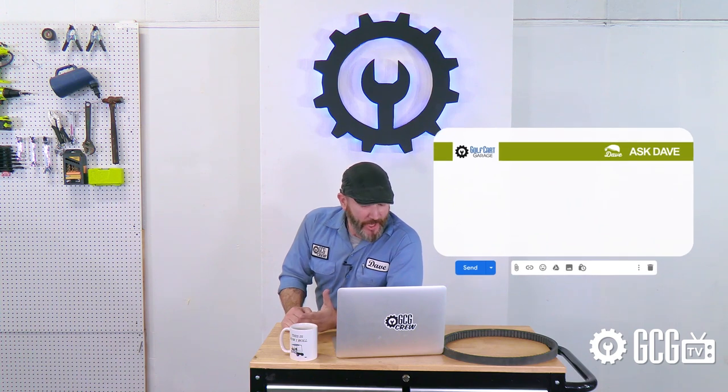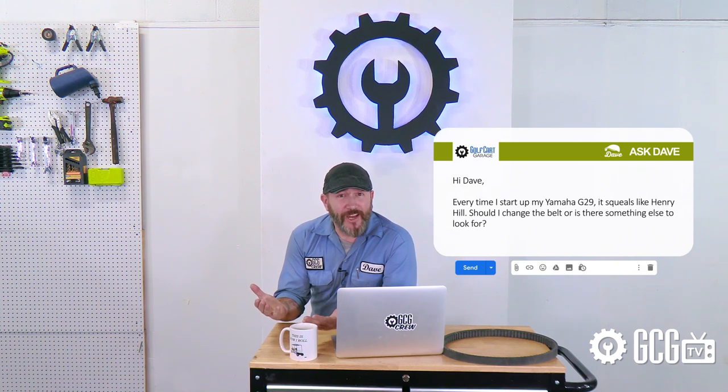Every day, Golf Cart Garage gets calls and emails just like this one. Tom, whom we're considering hiring as a joke writer, sent in an email that says: 'Hi Dave, every time I start up my Yamaha G29, it squeals like Henry Hill. Should I change a belt or is there something else to look for?' So it's time for Ask Dave, right now on GCGTV.